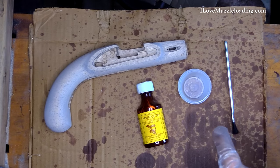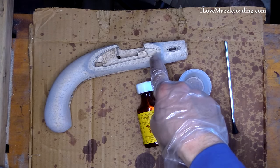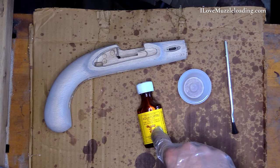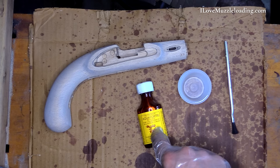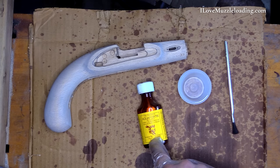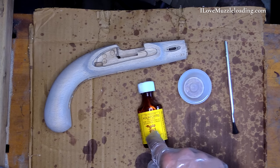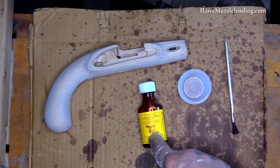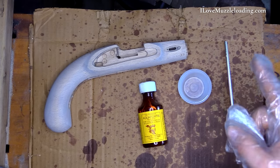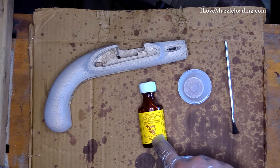To stain this stock, we're going to be experimenting and using Ye Colonial Aquafortis on this European beech stock. I'm not sure how it's going to go, but I'm curious. I really like the dark look you can get with aquafortis. You can get this from just about any muzzleloading supply shop — I believe Log Cabin Shop in particular carries this brand. This is different than iron nitrate; you'll see the terms used interchangeably. Chemically, Ye Colonial Aquafortis is its own iron nitrate-esque solution, and I believe the Kibler Long Rifles iron nitrate solution is different than this.